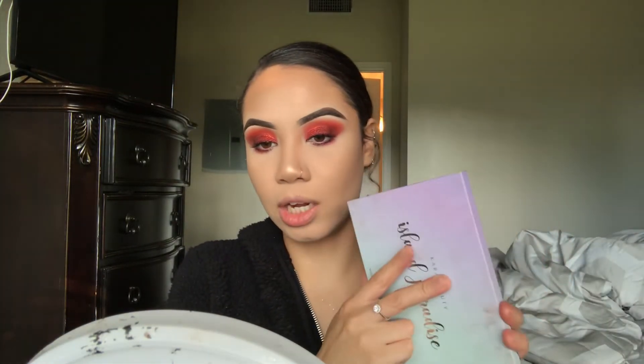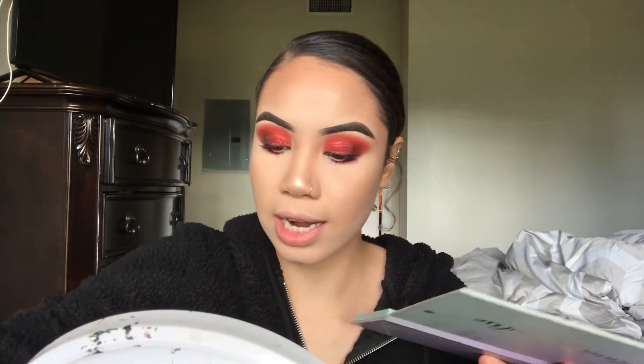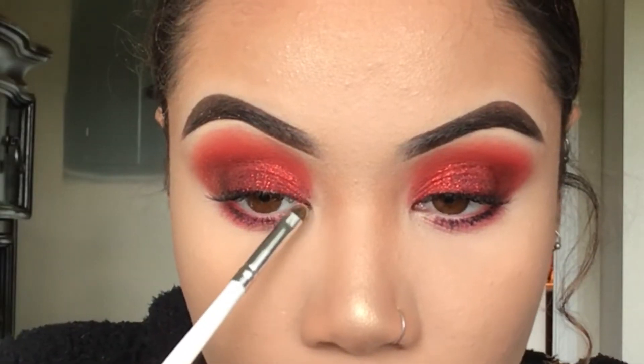I'm going to go back in with this gold shade as an inner corner highlight. I'm just going to take an ELF concealer brush and put this on the inner corner.